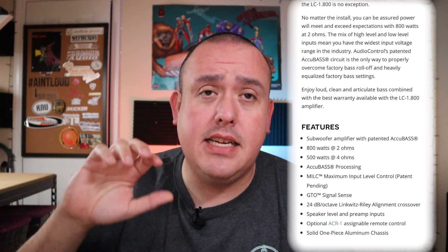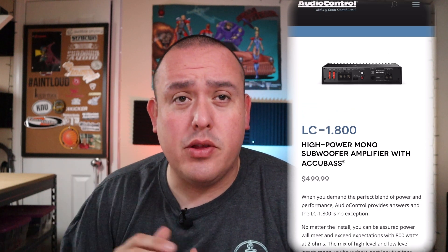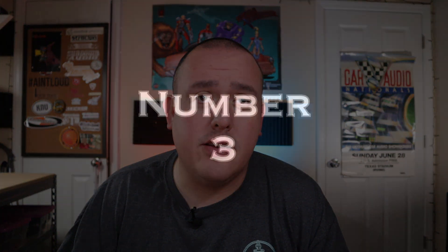One of the things that held this amp back from the number three spot is the lack of an included bass knob. You can get a bass knob for it, but it's an add-on feature and it's kind of a plain-jane bass knob. That said, this is a solid 800-watt amp for your sound quality system and I think you would be very happy with it.